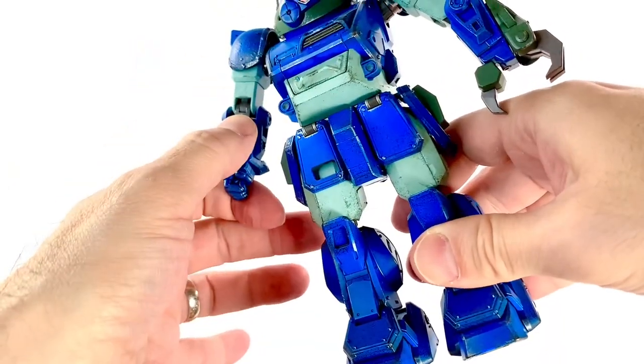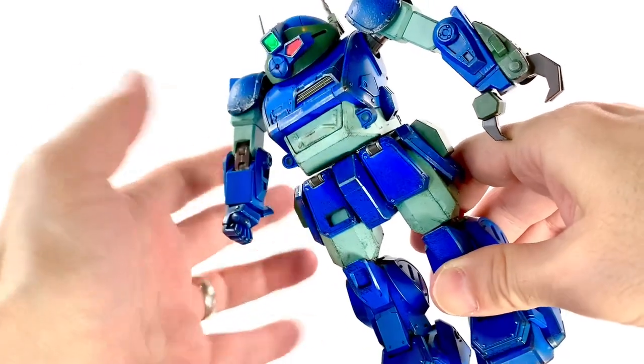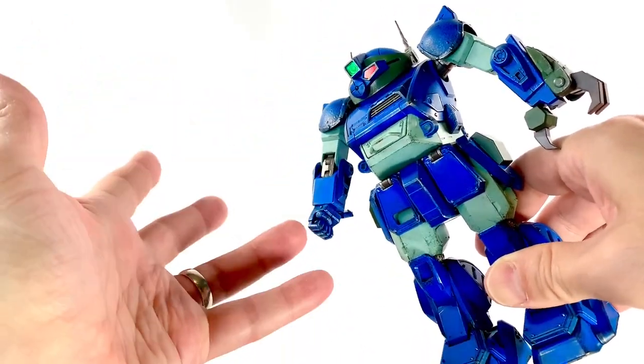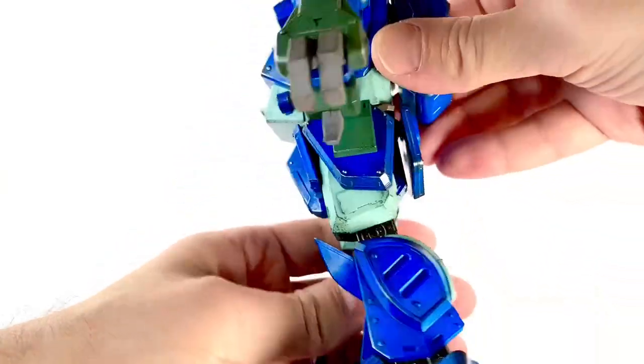The joints — be careful with them. They are very tight, but they're metal, so you're not going to be breaking them. But do be careful nonetheless when you're moving something like this.